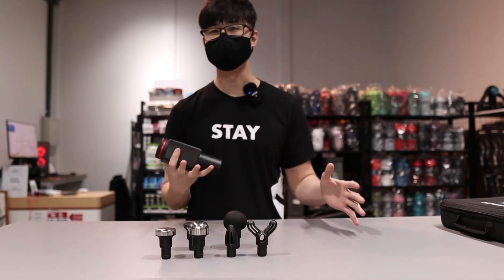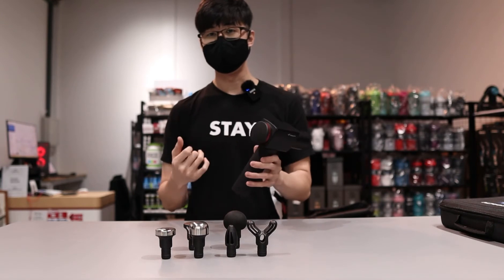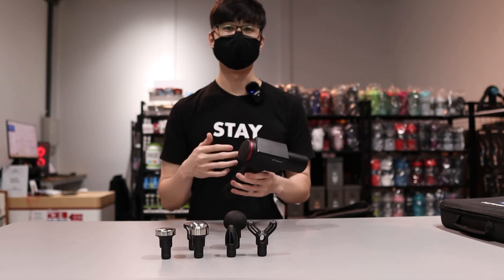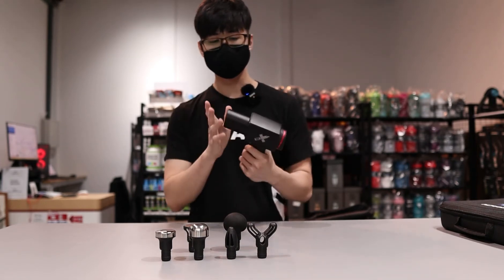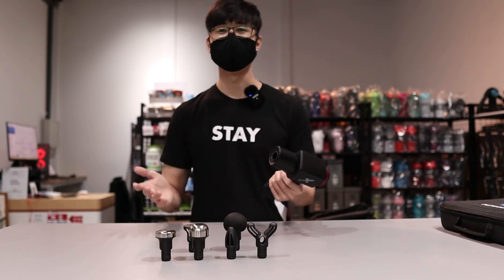Battery life is about five hours. Comes with six different speeds, max at 3,200 rpm. Also, this is 11 mm — some people want to say that it's 12 mm, but it doesn't really matter.